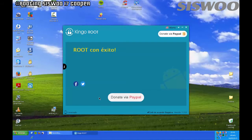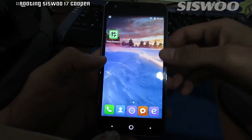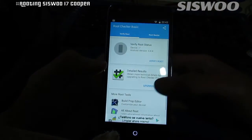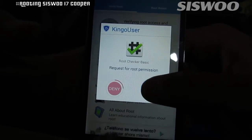When you see the message 'Root Succeeded' on the screen, close KingRoot and disconnect the USB cable. Now your Syswoo Cooper i7 is rooted. You can check this using Root Checker — download it for free from the Play Store.